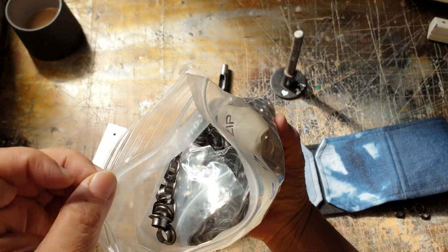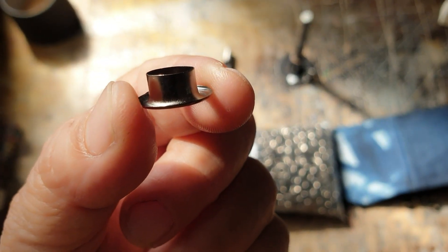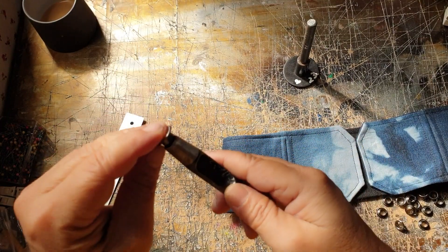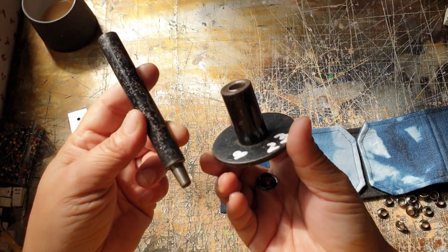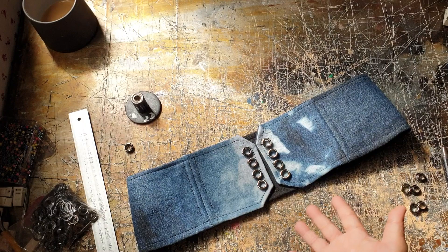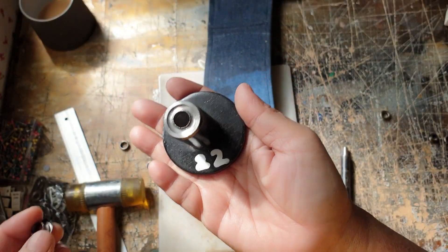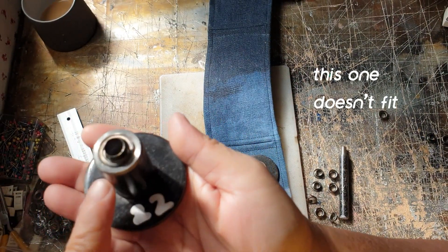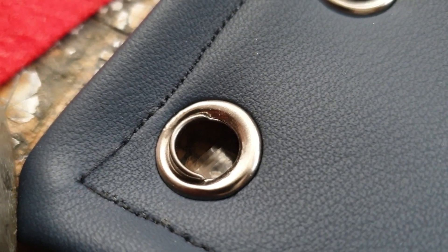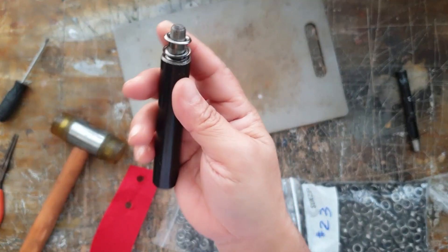Now we're going to set the grommets. This is the eyelet part of the grommet — the front side. It has something that looks like a shaft and it has a washer, which goes on the inside of the belt. You'll need a hole punch and a grommet setter. One important thing: the grommet setter has to match your grommets — if you use a different size, it will turn out crooked. Test them on scrap fabric before setting them on the belt, because it's the last step and you don't want to mess it up.